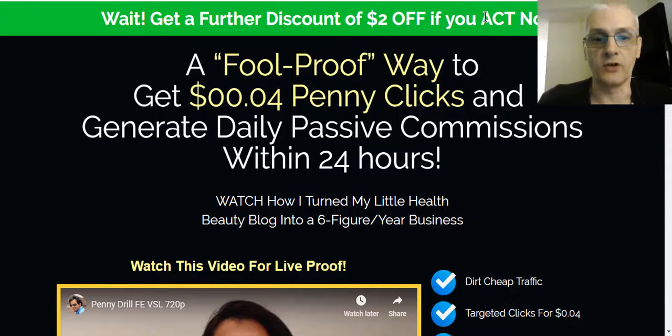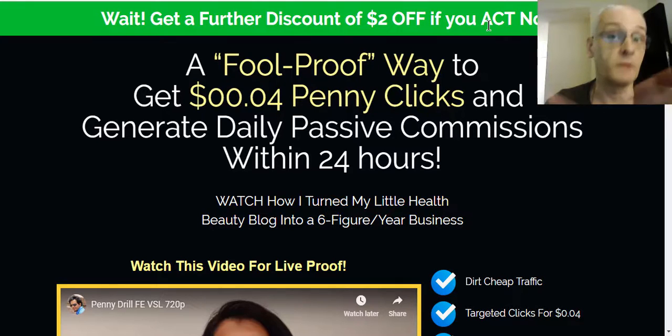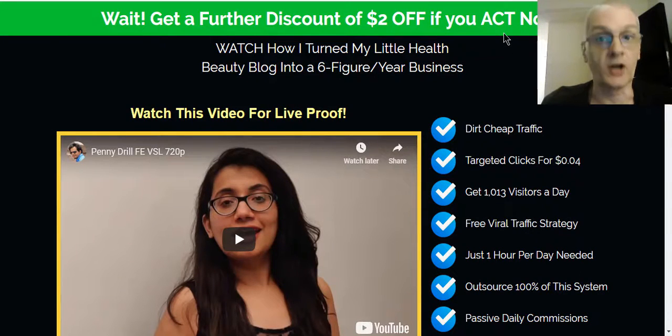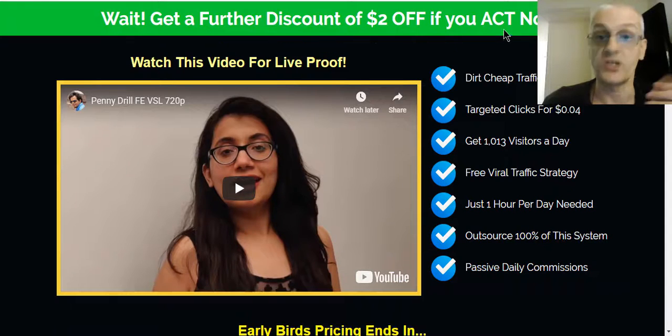Today we're reviewing a brand new course called Penny Drill. It's a course that's going to show you how to get penny clicks — really cheap clicks — from top tier countries. Typically it's easy to get cheap clicks from third tier countries, but those are countries with less money to spend. Your top tier countries are your big spenders — the top English-speaking countries where the bulk of internet sales come from: United States, United Kingdom, Australia, Canada, and New Zealand. This course shows you how to get super cheap clicks from Facebook and Pinterest from people who actually have money to spend.